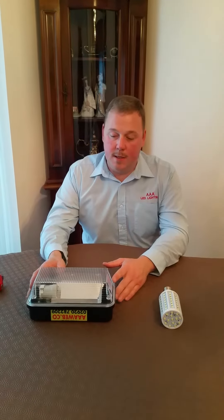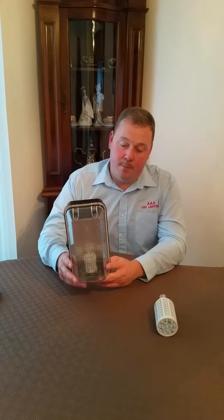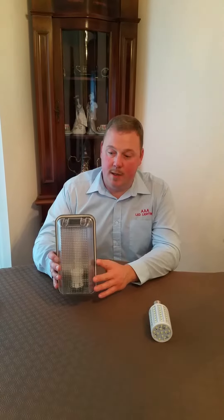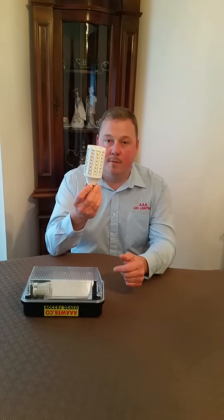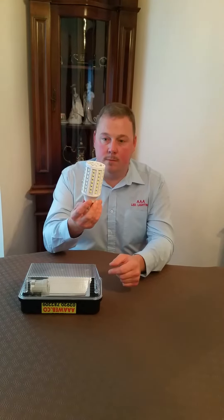Welcome to AAA. This is our LED bulkhead light. This casing, apart from putting a power feeder into it, does nothing — there's no external ballast to make our lights work. Everything to make it work is inside the bulb, so basically all your light and drivers are contained in here. If there's ever an issue, or when it burns out, you can simply screw the old one out and screw a new one back in.